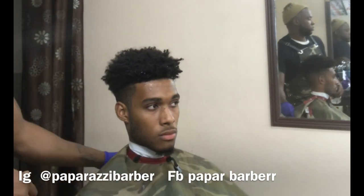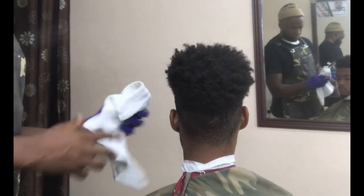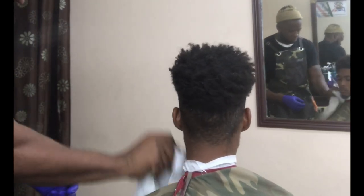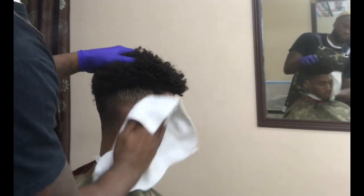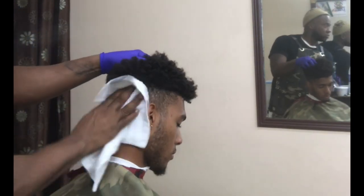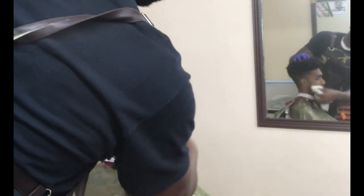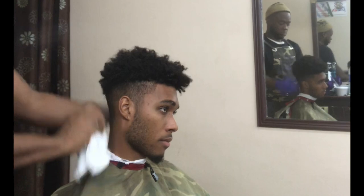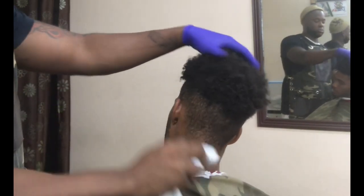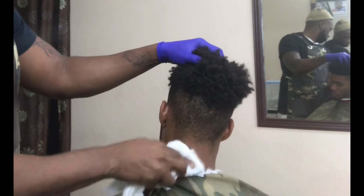Anyways, I'm giving him his usual fade. I'm doing a little dry washing — that's what I call it. It's like washing the hair without using a sink. All you need is a little bit of the solution that I made up myself, and a little hot towel to clean up the skin. Barbers, we all know we want our clients to wash their hair and come with a clean canvas so we can do our artwork. This client is a special client, so I gave him the works and made sure he's well prepared.